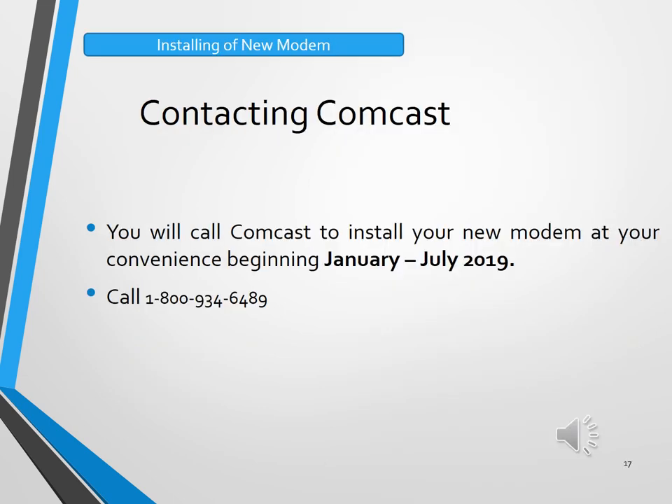And now, most importantly, here is how you will be contacting Comcast to schedule your home service installations of your new fiber optic equipment. It will begin in January, and we have six months of complimentary installations in our contract with Comcast — from January until July of 2019 to schedule all home service installations. The number is 1-800-XFINITY, or 1-800-934-6489.